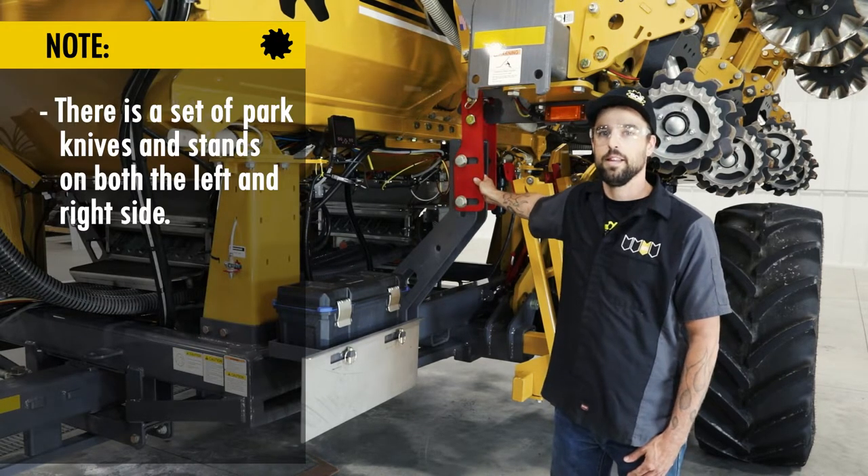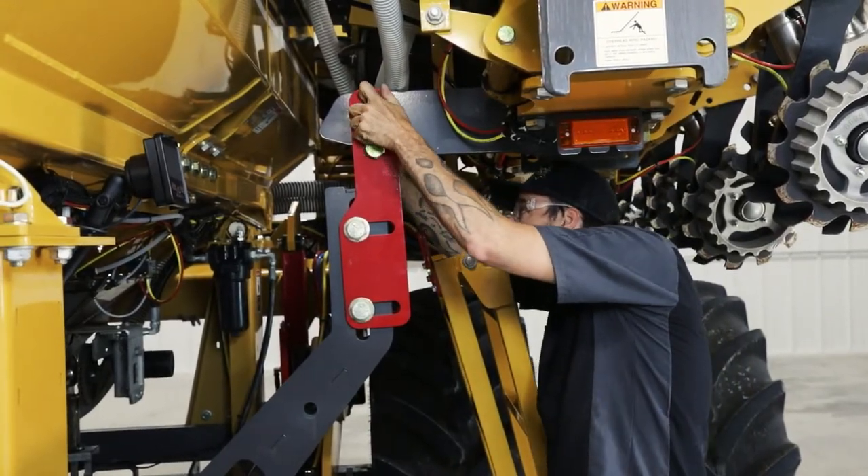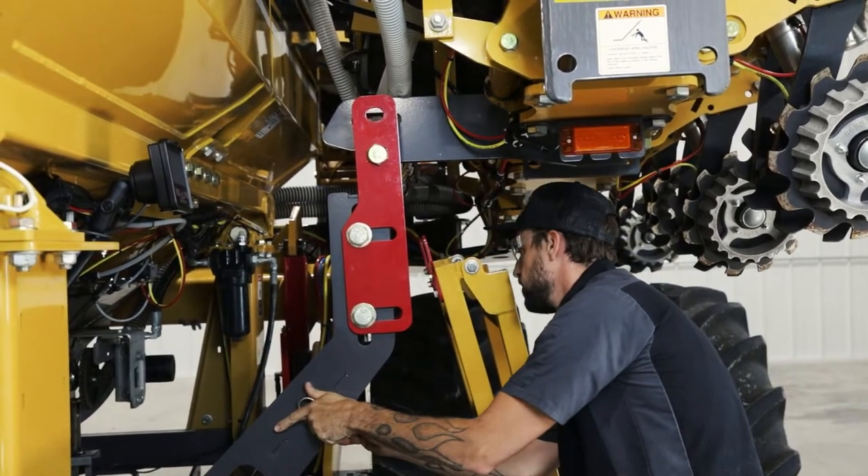When we take the Soil Warrior unit out of transport mode and ready it for the field, we will be unpinning both sides of the unit.